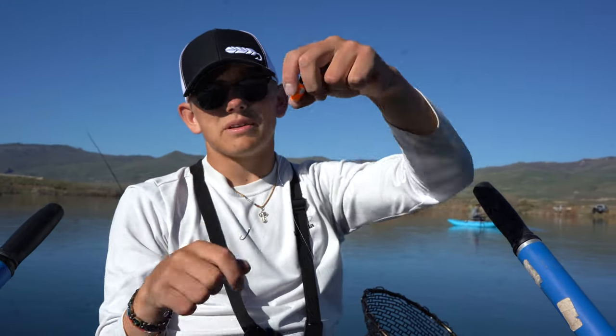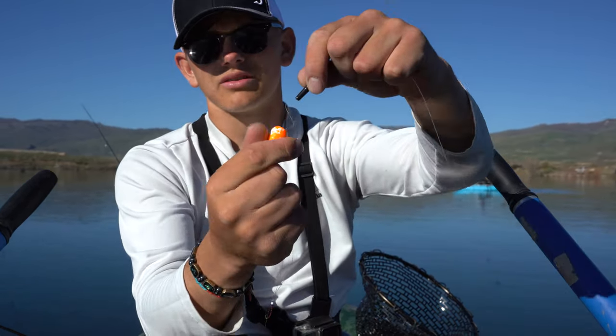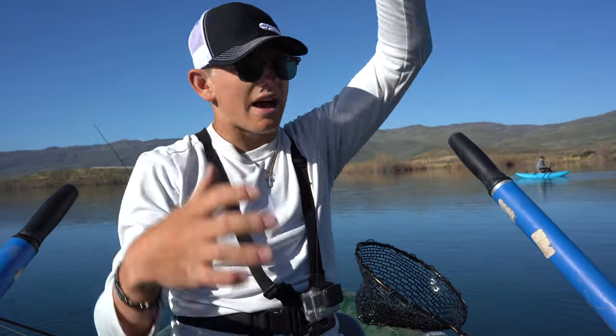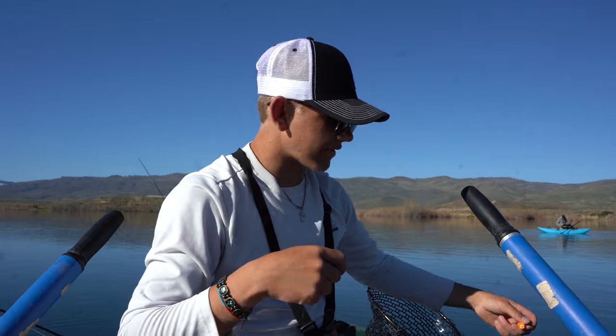We're running a slip indicator, so this indicator slips. I basically just do a little loop like that, so when you set the hook, it can slide. The reason why we're doing that is because this leader is 25 feet long. We're catching these fish anywhere from 18 to 25 feet.